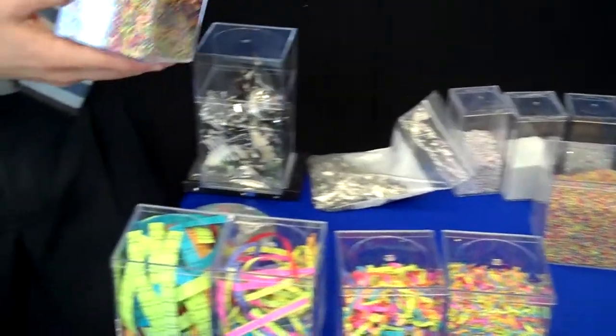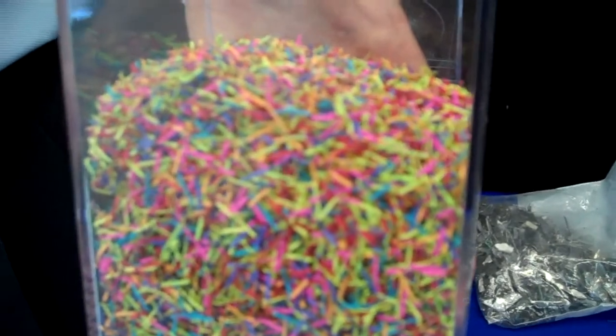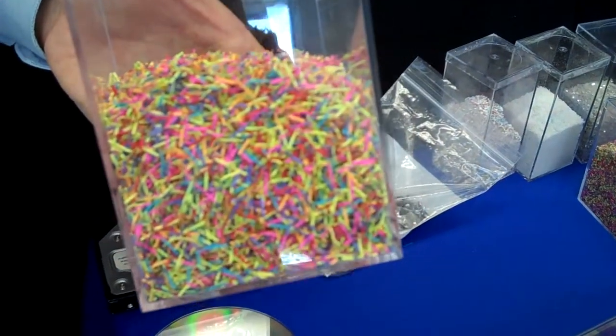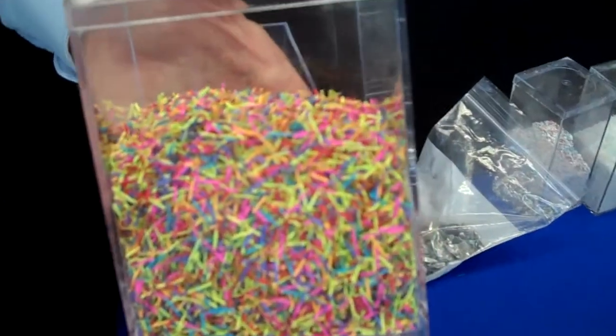This is level five shred residue, also known as old spec high security. Back before 2004, this would be what classified documents looked like after they've been shredded, but now that specification has been changed and this shred size is no longer really used. So although level five shred still has a meaning, I don't know of anybody who still manufactures level five shredders.